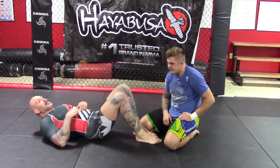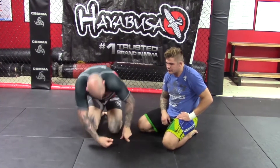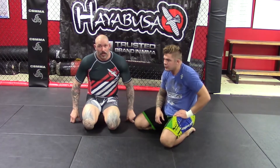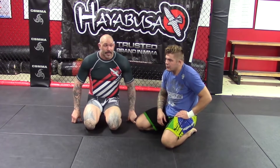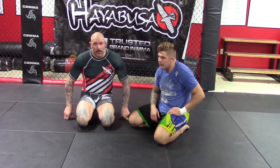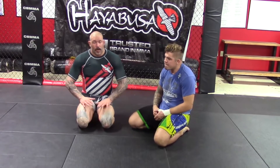Against someone like Nick the Tooth who's great at shrugging and hiding his neck, you just don't want to be there trying to time a choke like that. There's no sense being on a low shoulder if you don't have to be. From full guard I'm not a big fan of locking this up — I'm probably on a low shoulder and on my back, so it's not something I'd normally go for.